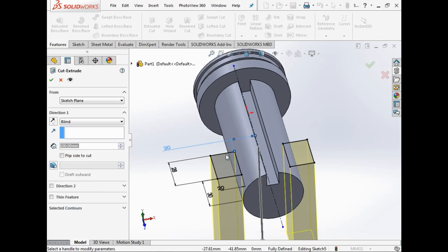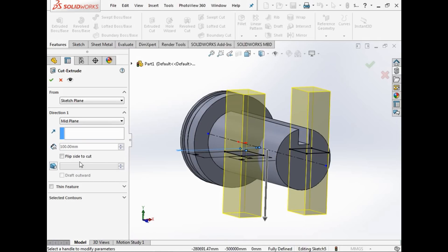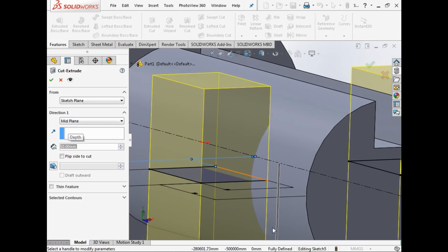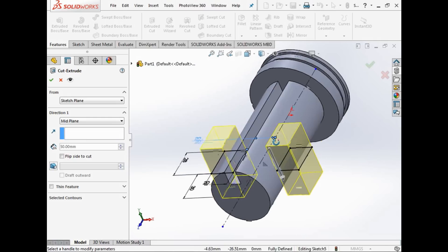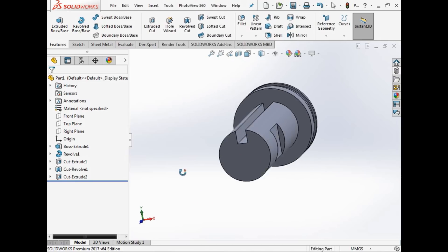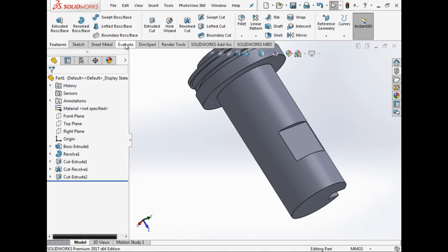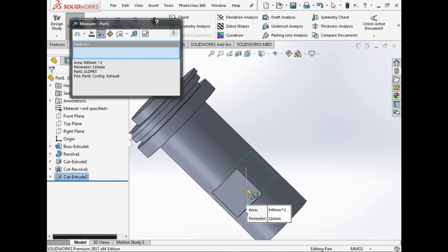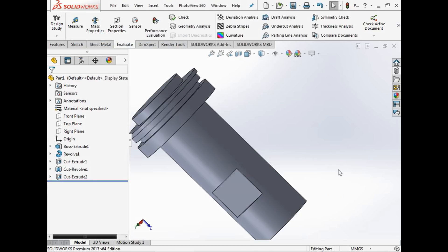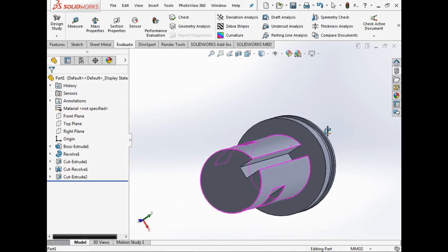When you mirror geometry and then change a dimension, both sides update because they're mirrored around that line. We go to extruded cut and use mid-plane — as long as it cuts through the object that's fine. There we go — we've put two flats on this shaft. To check: select those two surfaces with the measuring tool and it reads 40 millimeters, so a 40mm spanner would fit on there nicely.